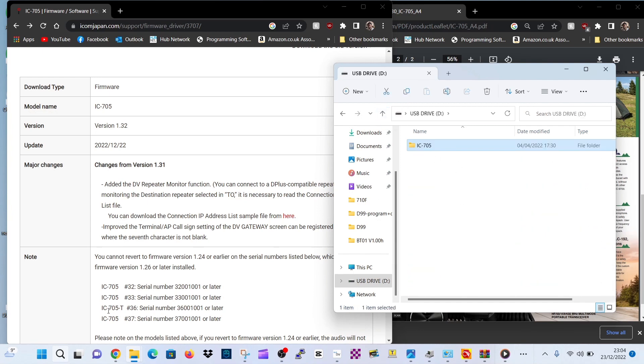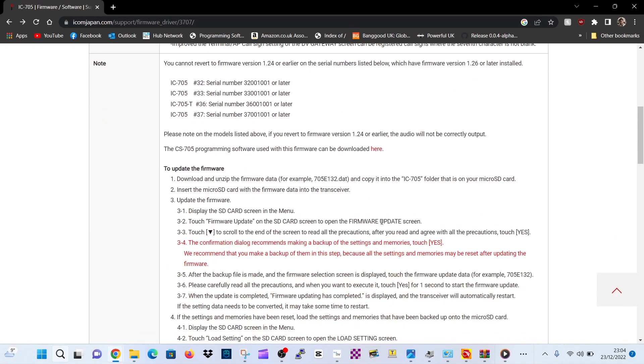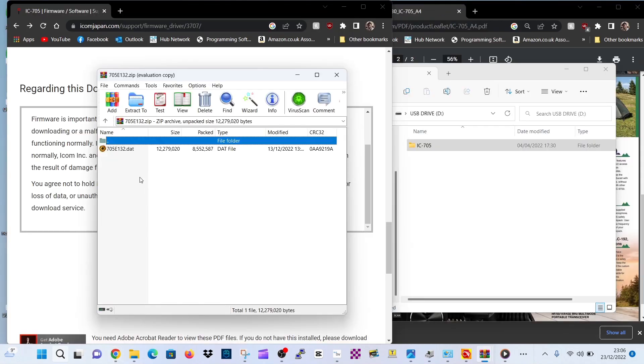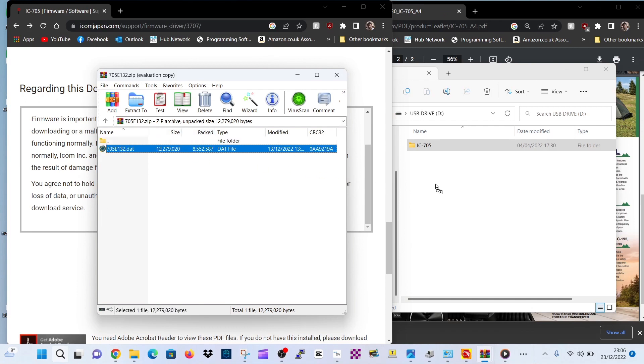So let's just go back, leave it like that, and then we'll open up this one here. Scroll to the bottom and then click download. Give that a minute to load, and then we'll literally just drag it into our USB drive — drag it across.